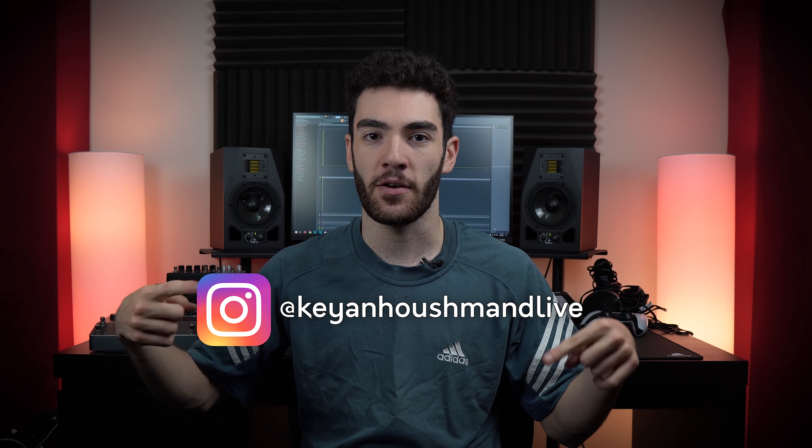I get this question all the time in comment sections on YouTube videos and in Instagram DMs. I think most of it comes from people really not understanding why a certain string gauge is needed for a certain purpose. With that in mind, I've set out to make this the last string gauge video you ever need to watch.